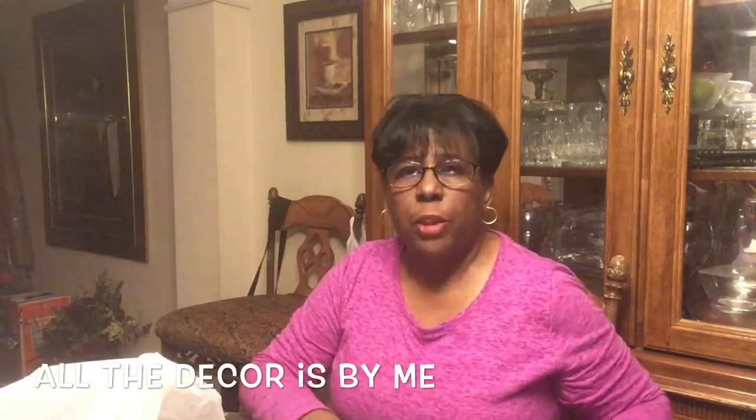Good morning, guys. This is Mary Beth. Welcome back to my YouTube channel. Today I decided to make some table decorations.